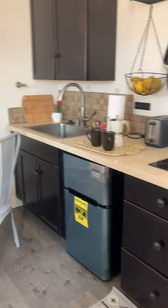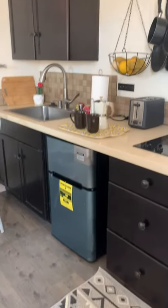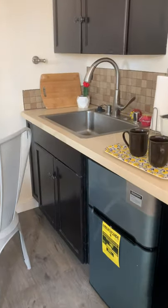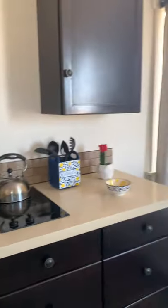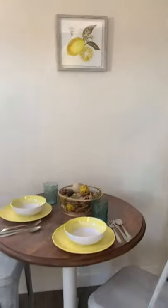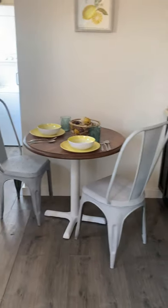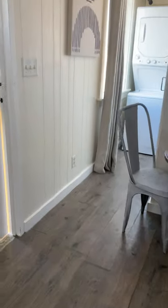This is the kitchen. As you can see, it has everything you need — two burners, a fridge, a pretty large sink, and a lot of cabinet storage. It is fully stocked; everything you see in this video is coming with the house. And here is our little dining room.